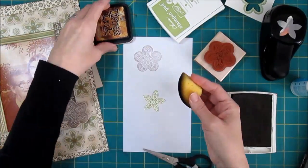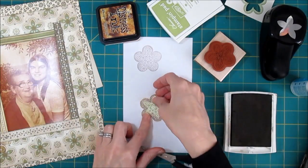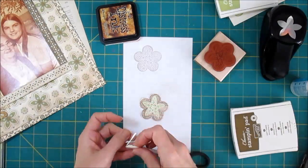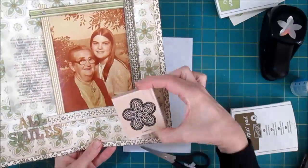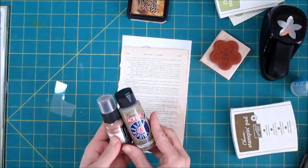It needed a little bit of distressing too, so it didn't look too new. I'm going to have the piece of flare on the top, and I do think it's probably going to need something to border it because it's not quite showing up enough, so I may have to put some darker paper behind it.